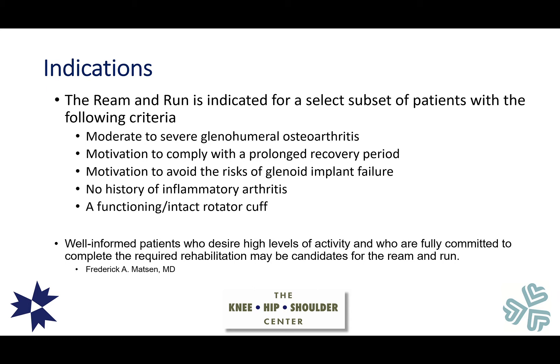The main indications for a Ream and Run include moderate to severe arthritis of the shoulder, motivation to comply with a prolonged recovery period, and motivation to avoid the risks of glenoid implant failure. Patients should have no history of inflammatory arthritis, as those with rheumatoid or psoriatic arthritis are more likely to have continued glenoid problems. It is also essential to have a well-functioning intact rotator cuff. As Dr. Mattson says, well-informed patients who desire high levels of activity and are fully committed to completing the required rehabilitation may be candidates.